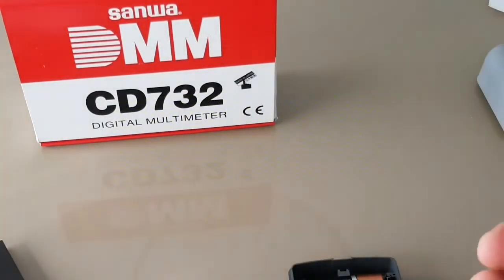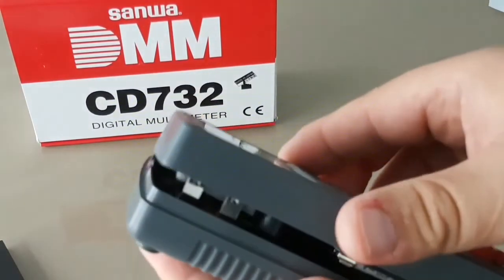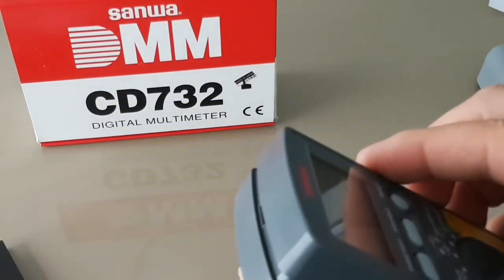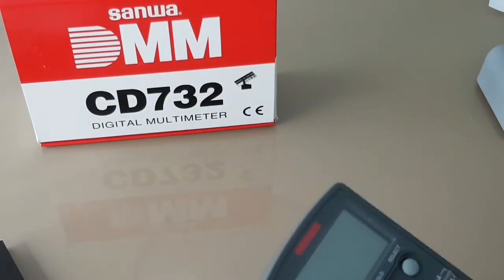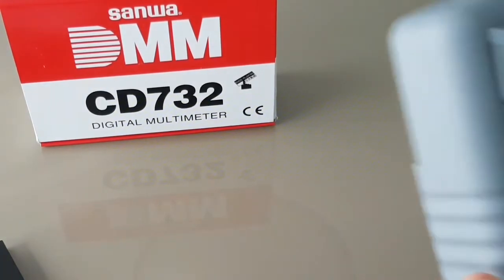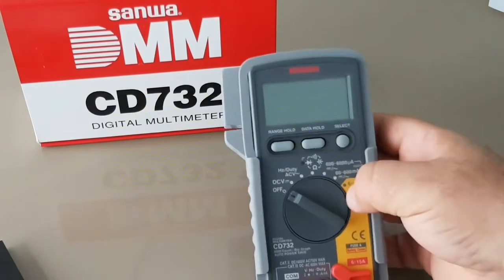So there you have it. We'll put the unit back together. The standing bail, by the way, is very nice — doesn't flop around, sturdy. I like it a lot.